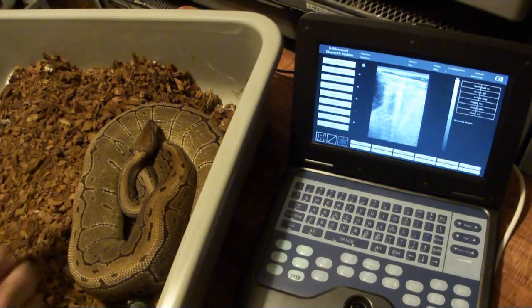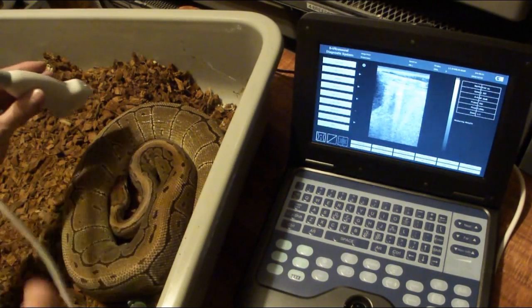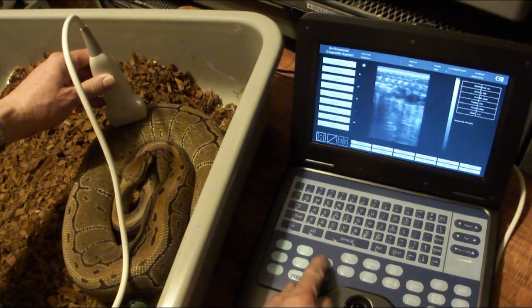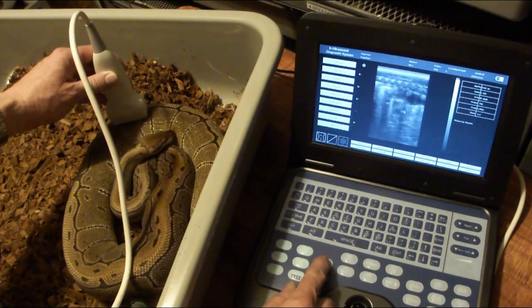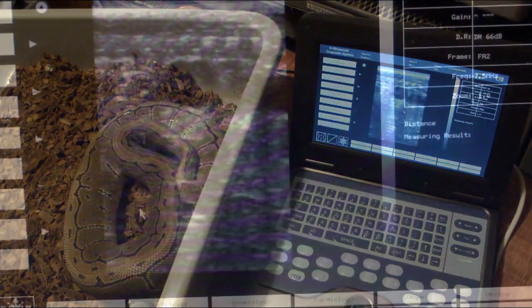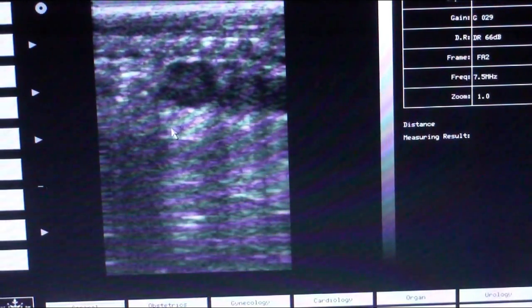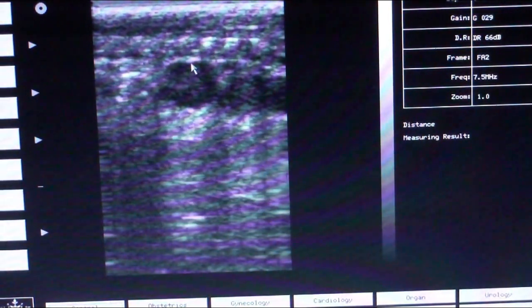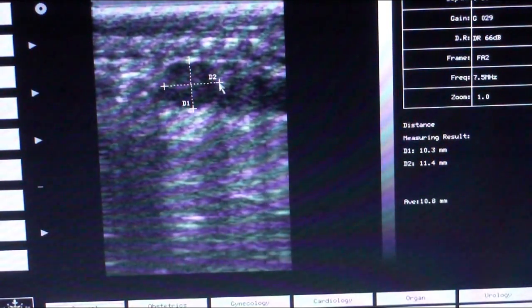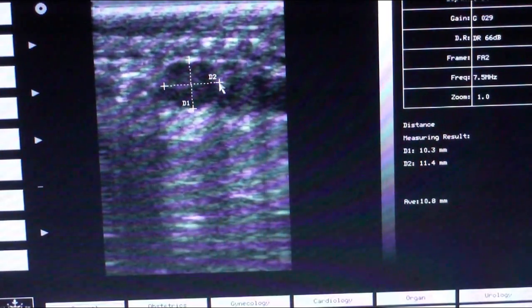Here is my pinstripe girl. She's been eating pretty well so she should be coming along really good. She does have some follicles — they're pretty small still, but these follicles are really showing up well on the ultrasound. It's pretty amazing. It looks like 10.3 by 11.4, with an average of 10.8 millimeters.